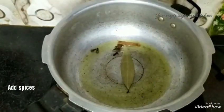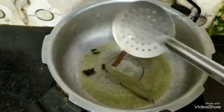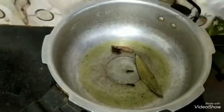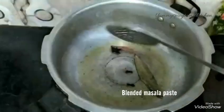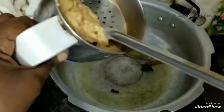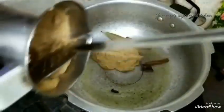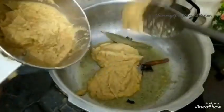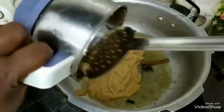Use a pan, add a little bit and stir. Now mix it up.